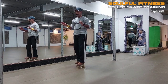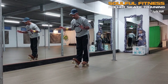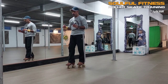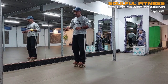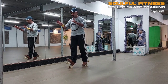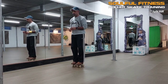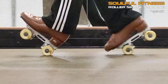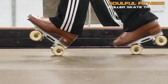The heel-toe split consists of two elements executed at the same time: with the front skate the toes are pulled up, and the rear skate pushes the toes down. Pulling the front toes up is more of an active movement, while pointing the toes down of the rear skate is basically a passive result of getting into the split position. The hips are pushed forward, the upper body is straight up, and most body weight is in the front leg.